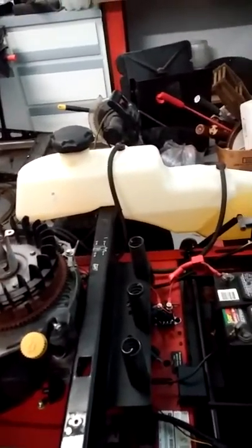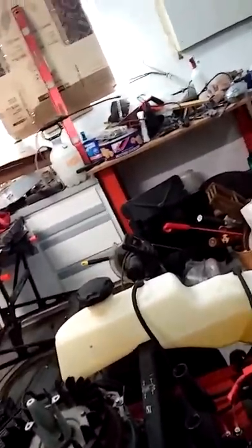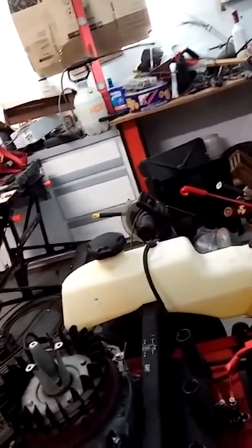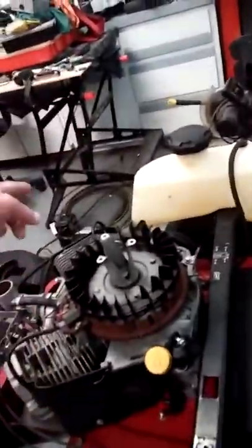That little module is a hundred bucks — I guess I'll get one, it's just what it is. The safety features make all that work. According to everybody on the internet, you have to replace them every so often — they keep going out. It actually sends a ground signal to the coil so the motor won't crank up, and it grounds out the PTO so the PTO won't work.